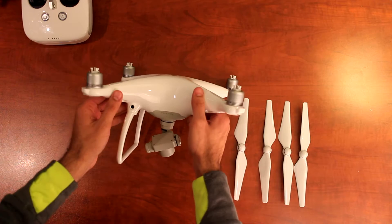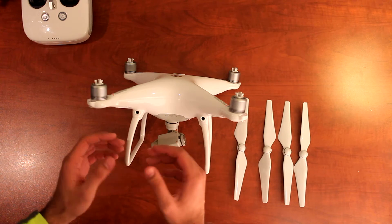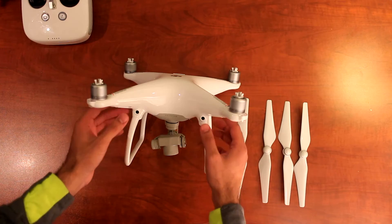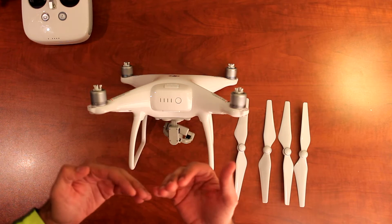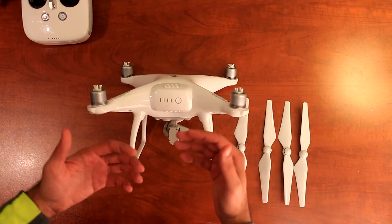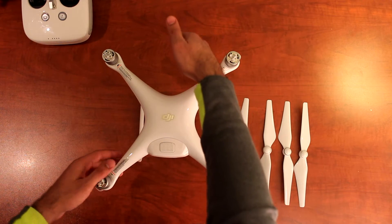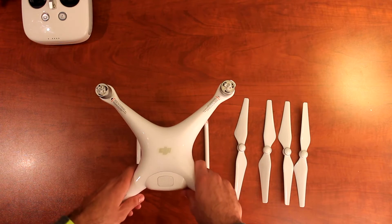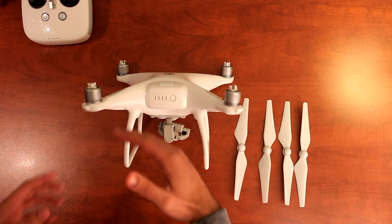The drone comes completely assembled, so I don't have to do anything else. The sensors are here up in the front, and I've mentioned this in other videos but it's important to reiterate: these sensors are only facing the front. So when you fly this drone, be very careful — there are no sensors in the back. That means if the drone is flying backwards, coming home, or whatever, it's not going to avoid any obstacles. If you're using smart features like Follow Me and the drone is following you from behind, it doesn't know what obstacles are on that side. Keep that in mind.